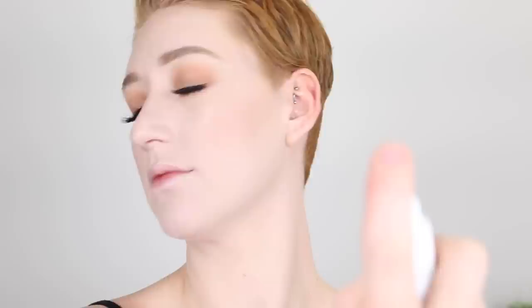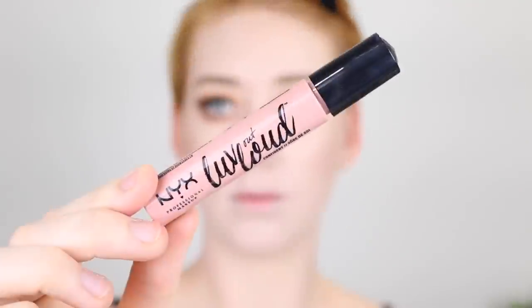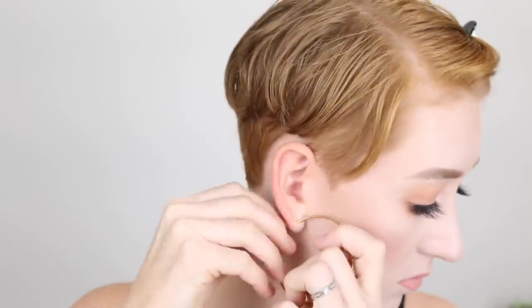Before lipstick I'm using the Insta Fix and Go setting spray to set my face. Then for lipstick I'm going in with a nude shade by NYX — the Love Out Loud cream lipstick in the shade Confident. To finish off the look I'm putting in some hoops. Alright guys, this is the finished look! Make sure you give this video a thumbs up if you like it. All products are listed in the description box below along with my Instagram — come follow me over there. Don't forget to subscribe and I'll see you all in the next one. Bye!